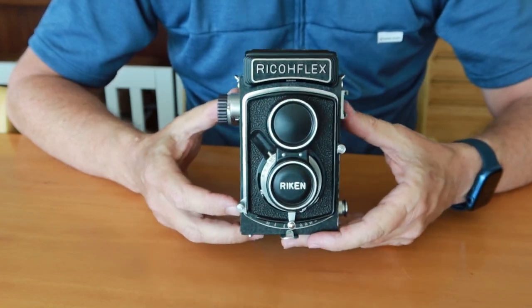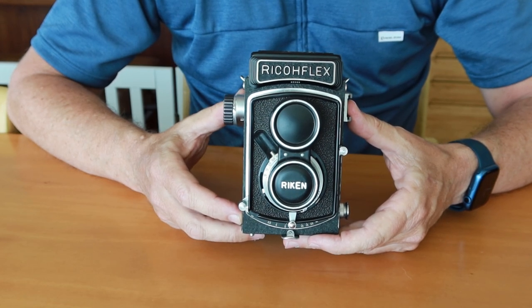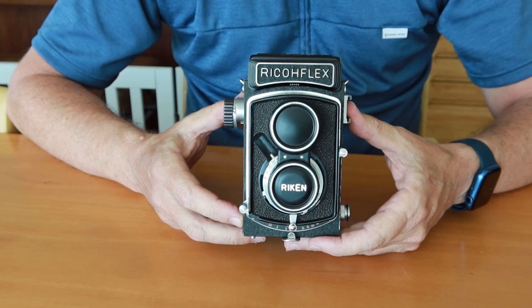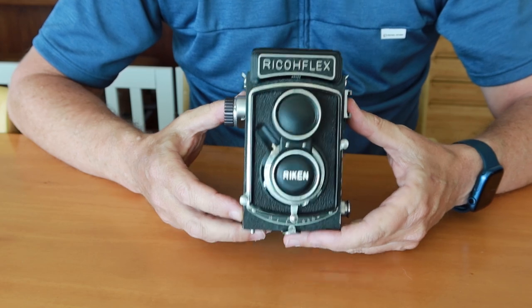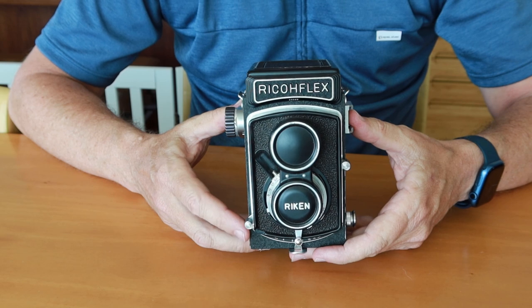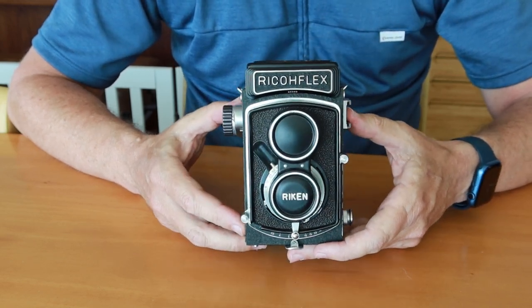The reason this video is important is because this camera operates a little bit differently than other twin lens reflex cameras. If you're familiar with cameras like the Yashicas, Minoltas, or Rolleiflexes, and you get a hold of one of these Ricoflex Dias, you're probably going to be scratching your head trying to figure out a few things — and those things I'll discuss in this video.